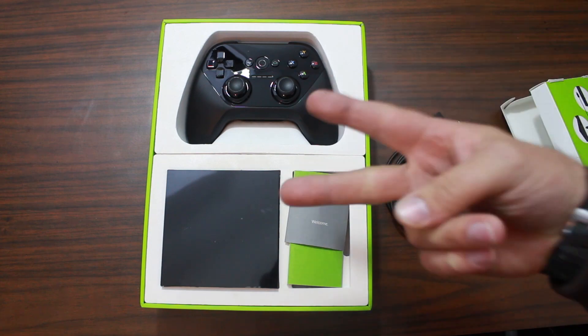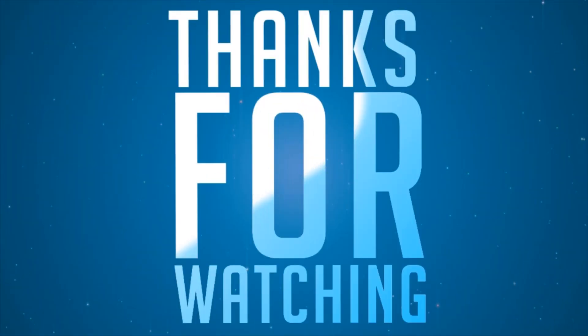And we'll catch you guys later. Root Junkie, out.